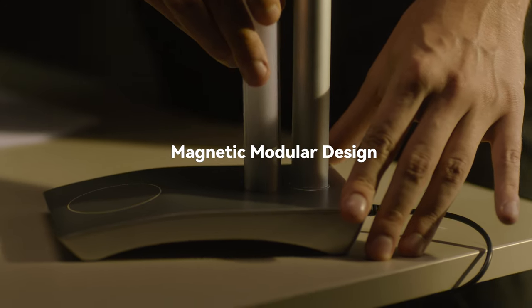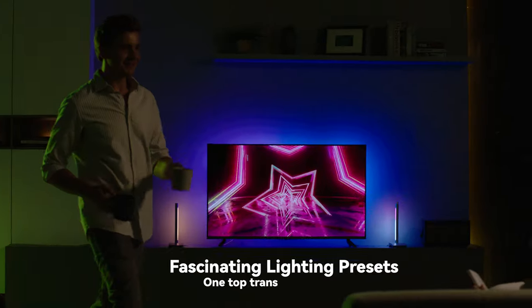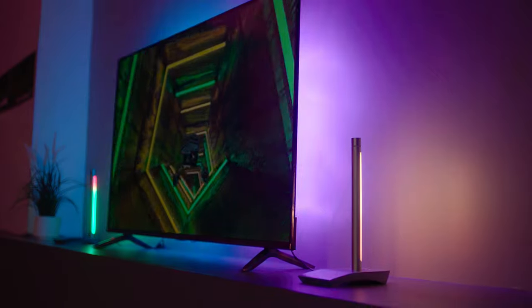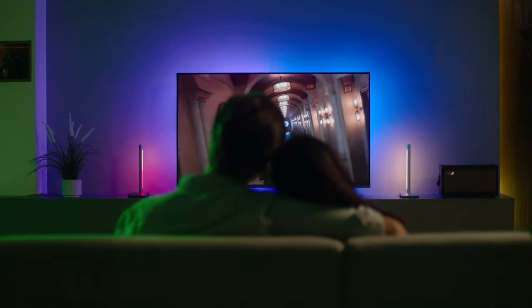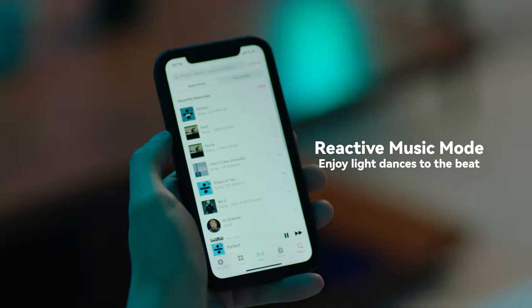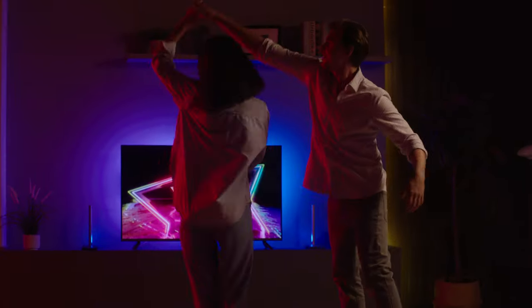Thanks to the Magnetic Module design, you can quickly switch to the Ambient Light Modes to enjoy a relaxing night after a long day of work, or provide vibrant color illumination for your party time. Boring Lamp can sync with your music, allowing you to enjoy the ultimate entertainment experience with the Reactive Music Modes.